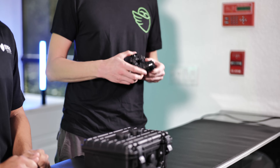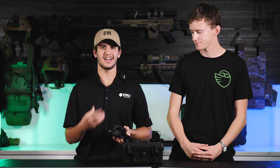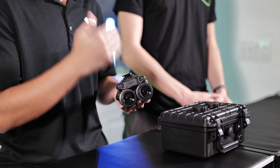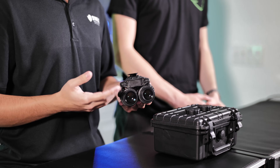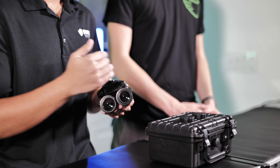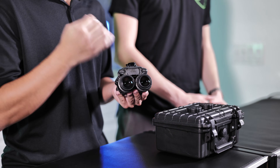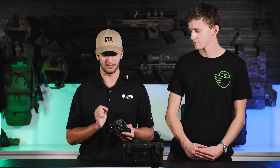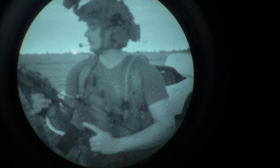Once you have the objective focused, if it's not a perfectly clear image, you can come back to the diopter and adjust it for your eyesight. Not everybody has perfect vision, so this will allow you to account for that if you wear glasses or just don't have exactly perfect vision. You can turn it clockwise or counterclockwise until you sharpen that image up to perfection.